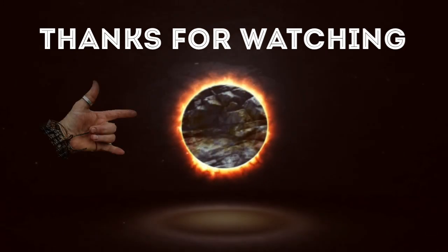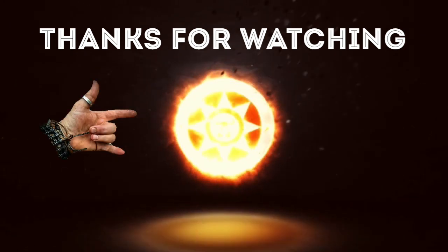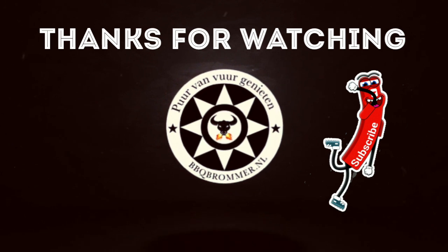See you next time. Same barbecue time, same barbecue channel. Doei!